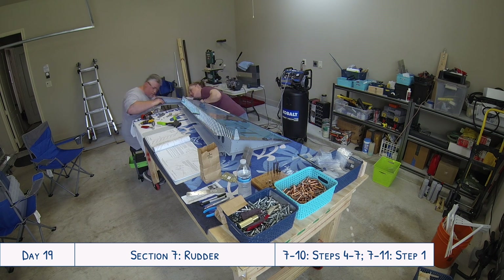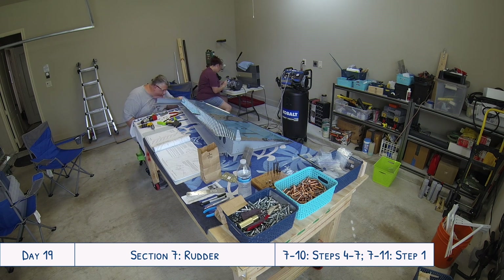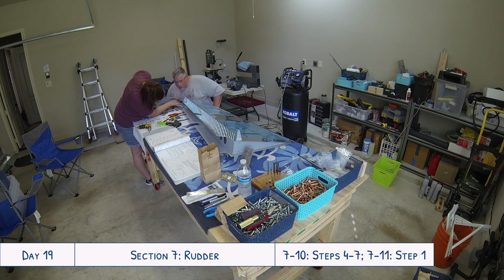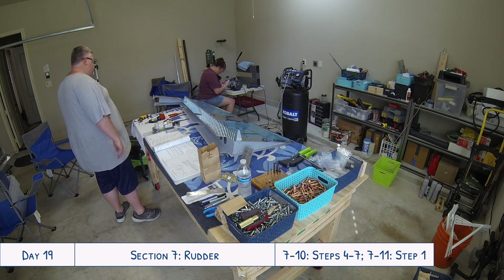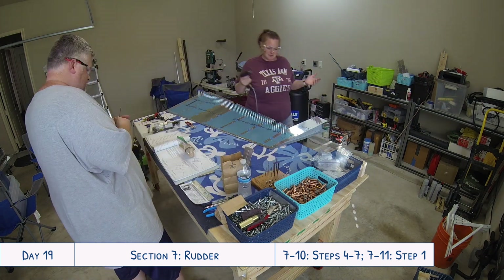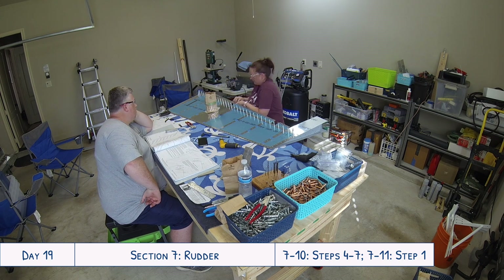The nice thing with riveting the skins to the spars is that we were able to use the pneumatic squeezer for most of those rivets. The three-inch yoke that came with our original tool set from Cleveland Tool will reach most of the rivets from the top down to about two-thirds of the way down, but after that the skin flares and gets longer — there's a greater gap between the edge of the skin and the spar flange. So you either need the longer yoke, or we just used the mushroom set with the rivet gun to install those rivets.